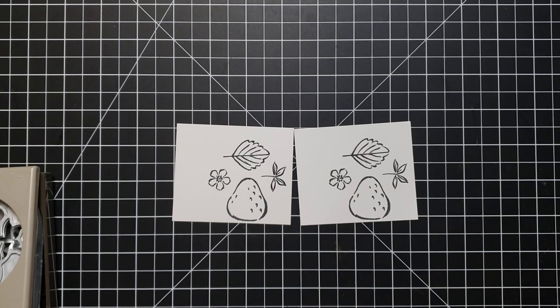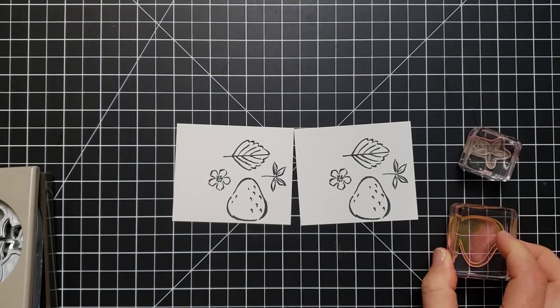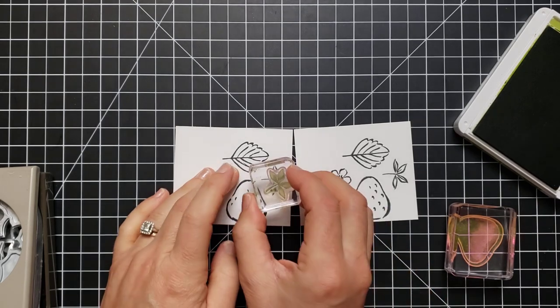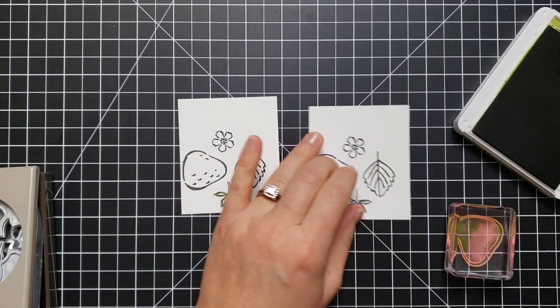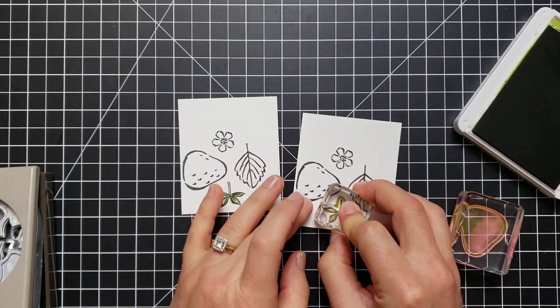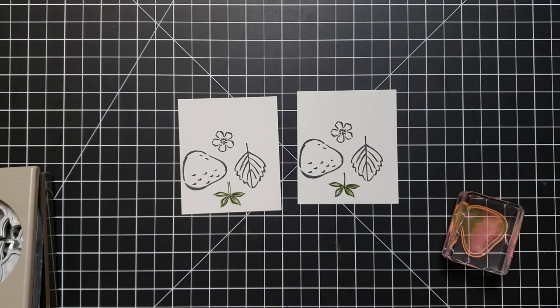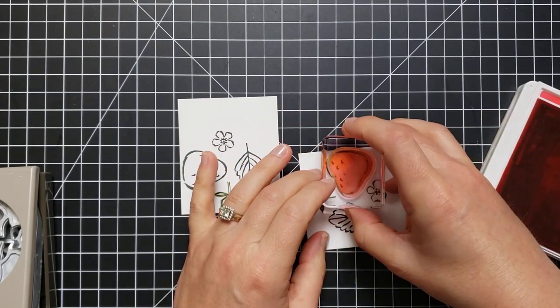Now I have the other stamps — the one that's going to fill in the leaf and the one that's going to fill in the strawberry. I'm not going to use the other two for this project but I'll already have them cut out and ready for another project. Let's fill these in — leaves first using our Old Olive ink. With this type of stamp you can get them lined up perfectly, but if you don't, they look perfectly fine. For the strawberries, this is Poppy Parade — the color I chose.